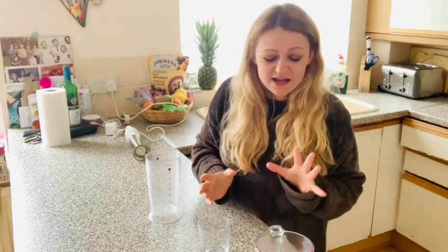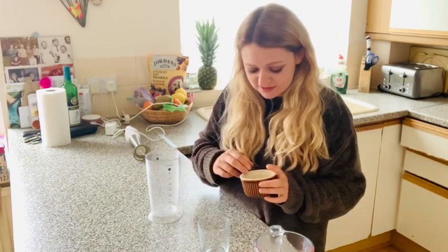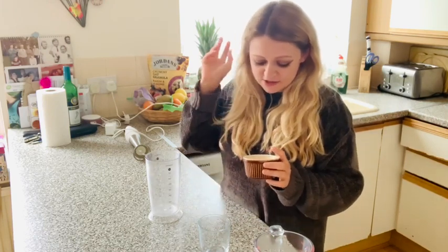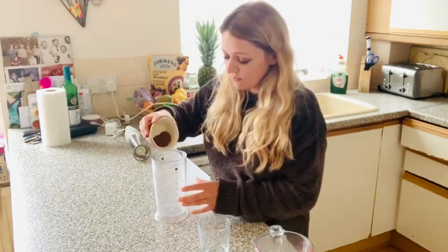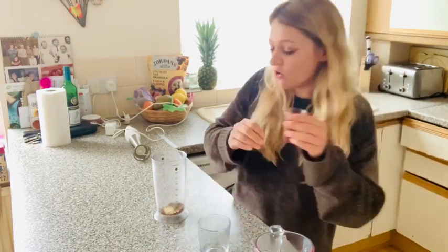It's a total craze at the moment of new things to do while you're in lockdown and this is called the Dalgona coffee. What you need is a strong bit of coffee, two tablespoons of sugar popped in here, and two tablespoons of really hot water as well.